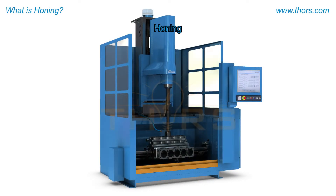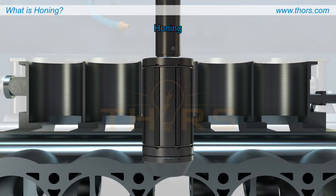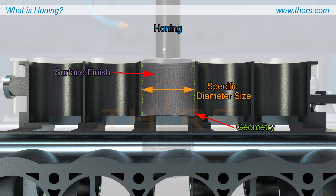Honing is a secondary machining process that uses honing machines and honing tools to obtain a specific diameter size, form, or geometry and surface finish on the bore of a workpiece by removing fine surface layers.